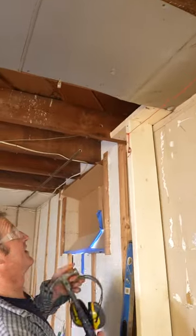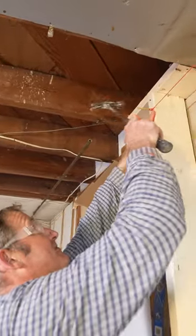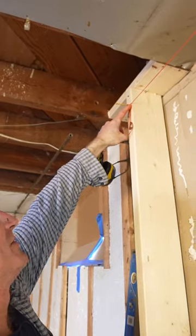Same thing here. If this isn't tight, just hit your screw in a little bit further and make sure it's at the edge there.